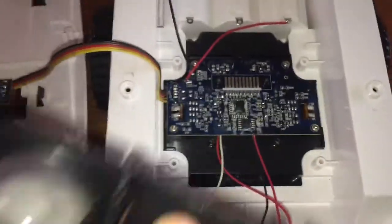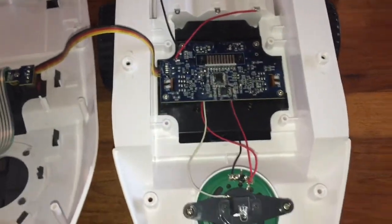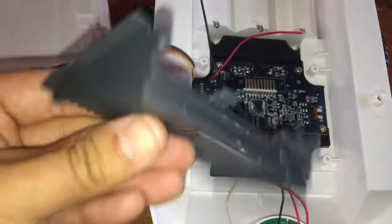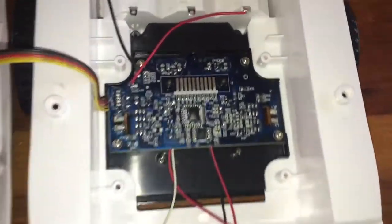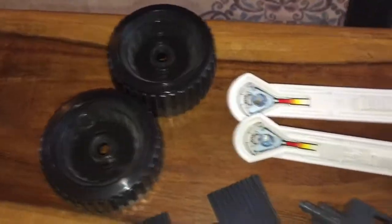I do apologize if the video is a bit poopy — I'm using the old loupe to get some of the detail there. She was a bit of a pain in the butt to split. This guy here had locking tabs on it. Once I finally figured out how to sort that out, we were good. But all the wheels are off, the sides are off, and a few little accessories are off.